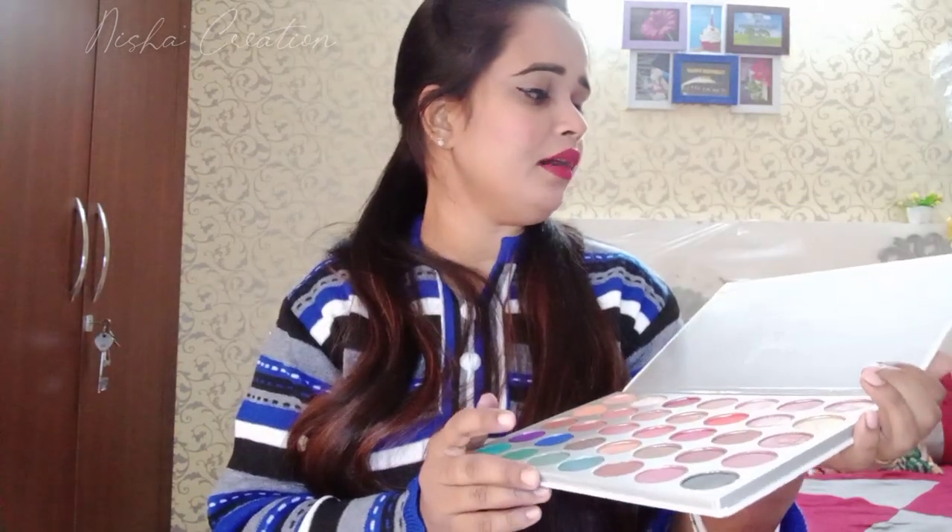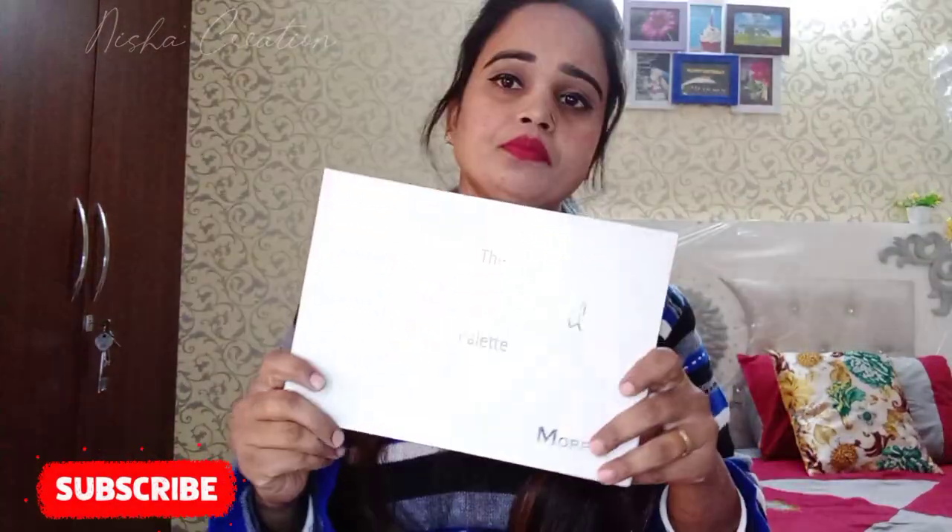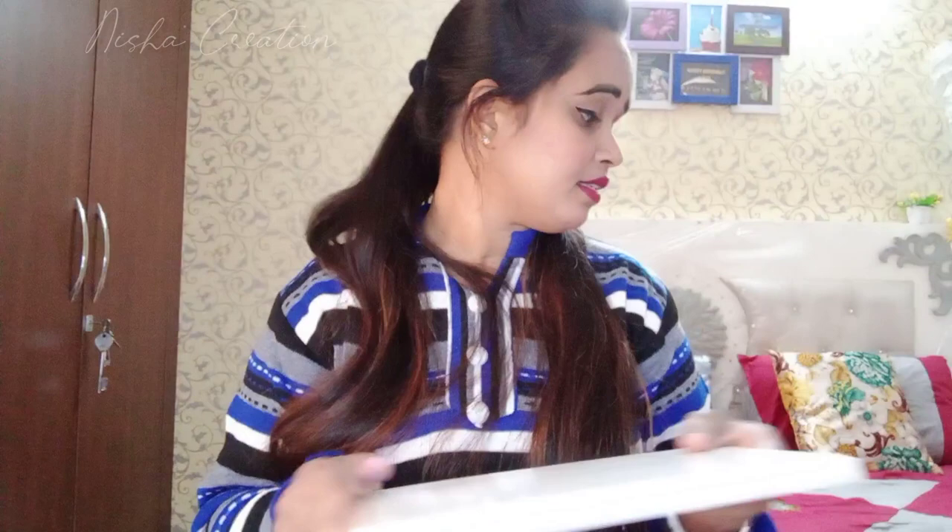This palette is priced at 399. How do you feel about the palette overall? Please comment and tell me. If my video is helpful, please share it in the comments. Subscribe and hit the like button, and don't forget to hit the bell icon so that my upcoming videos will reach you.